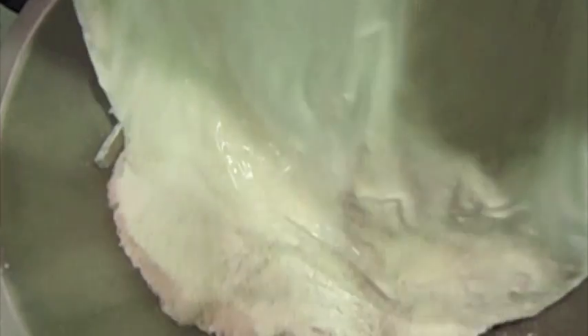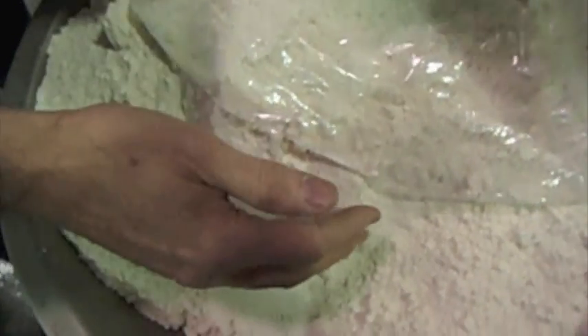The second bag of material is going in. As you can see, it is nice and light and fluffy.